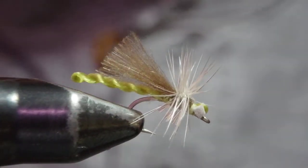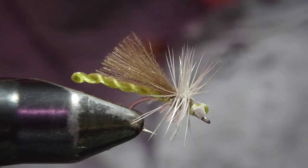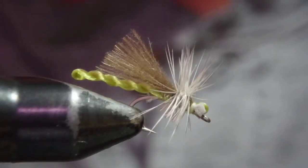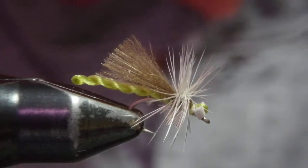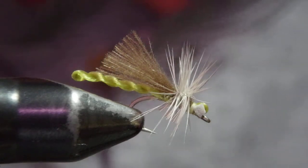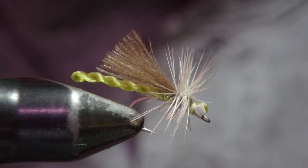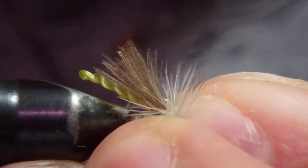Hello, I'm Satoshi Yamamoto. Welcome back to my tying bench. Today I'd like to do a pattern that has been in my box. I've been using it the past couple of years and it's been on the list of videos, but I haven't done it in a while. Finally I got time. This is what I call WEB Mayfly — WEB stands for Wiggly Extended Body. This is a PMD, and I'd like to show you a brewing olive version.